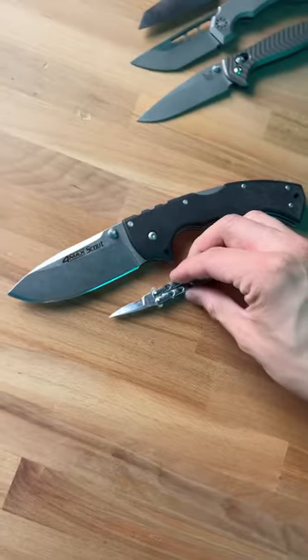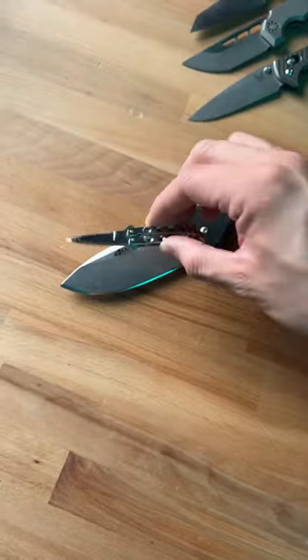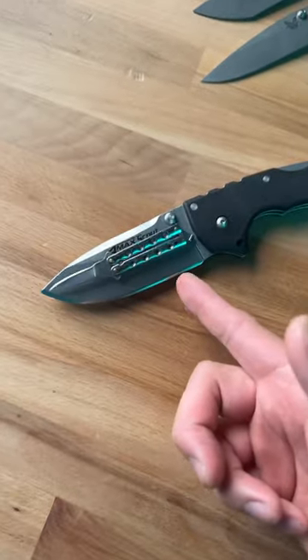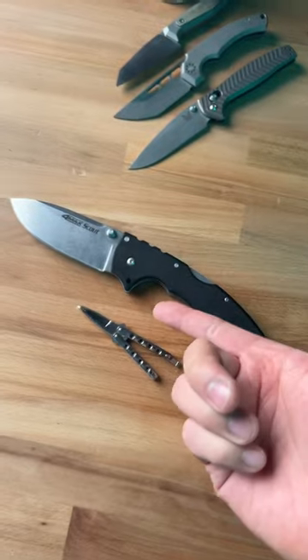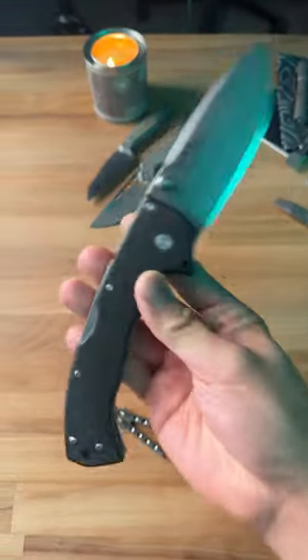I got it at a flea market, but look at that size difference — I can literally place this balisong on top of the blade and it doesn't even reach the handle. So tell me in the comments which one you're packing, and of course subscribe to see more dope knife content.